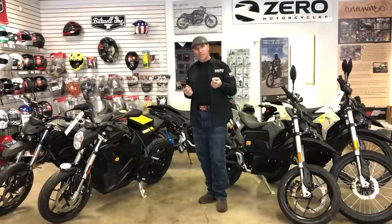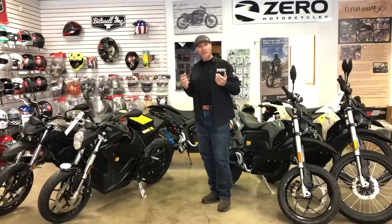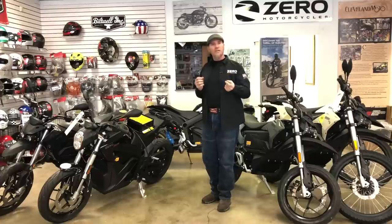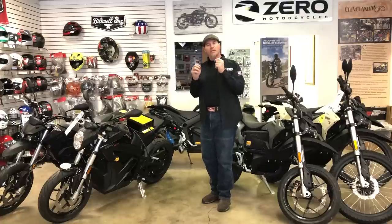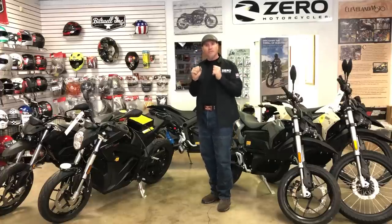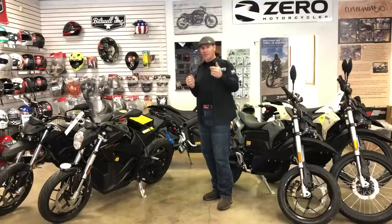Get a chance — stop by a Zero dealer, talk to them, learn a little bit more. What you'll notice is Zero dealers desperately want you to take a test ride. Take a test ride. Ride the thing. Understand the noises it makes, the sounds, the visceral feeling. It's very easy to hate on it until you've ridden it. But anytime I take a person off a Harley-Davidson, an Indian, or an old BSA and put them on this bike, when they come back, they're happier than when they left. To grab that throttle and experience 116 foot-pounds of torque is life-changing. Ride fast, take chances, and go visit your local Zero dealer.